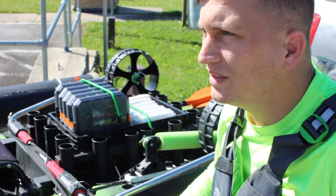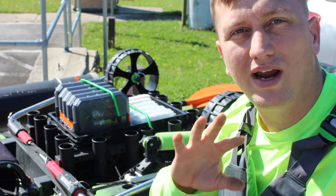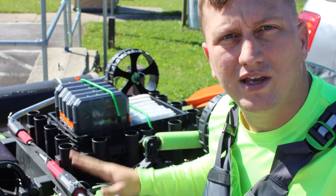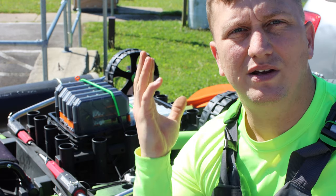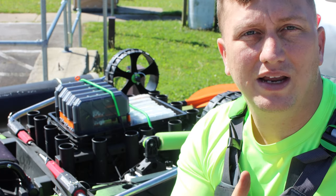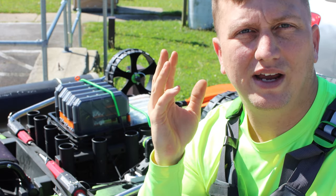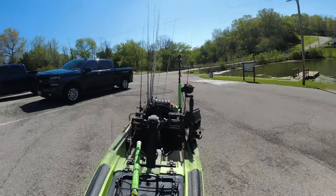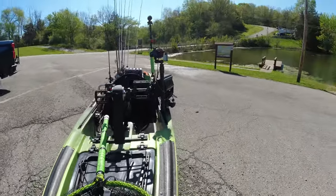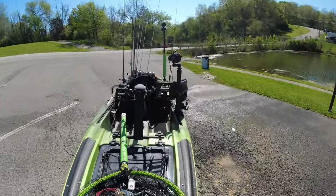I purchased these wheels on Amazon and will link them below. I also found these clips on Amazon, so you can order everything you need at once to get your wheels upgraded. When you use those links, they are affiliate links that help out the channel — I've been reinvesting that money back into the channel for giveaways. Another nice thing about these wheels is they're a harder wheel, so you don't have to worry about inflating them, and they have a lot less rolling resistance because it's hard plastic with a rubberized coating over the wheel.